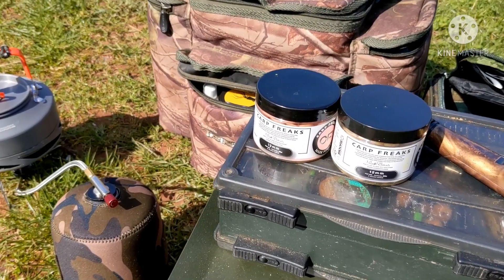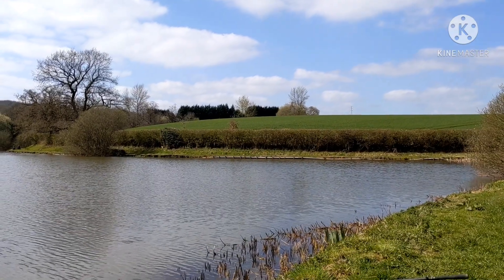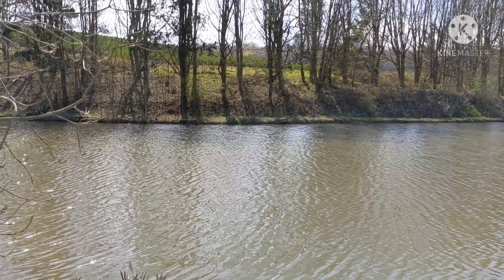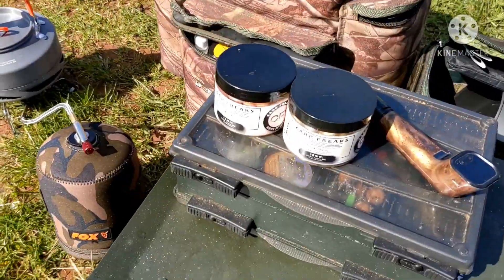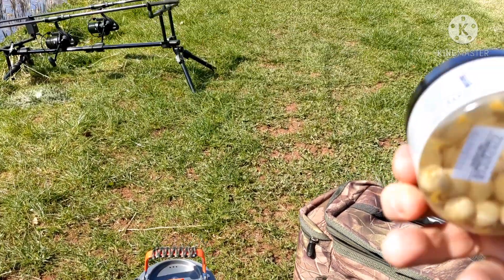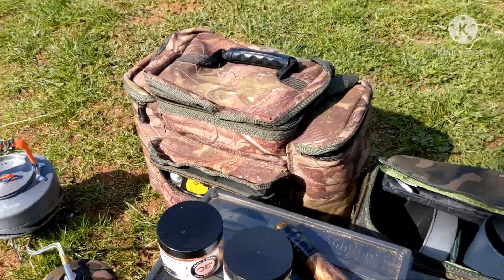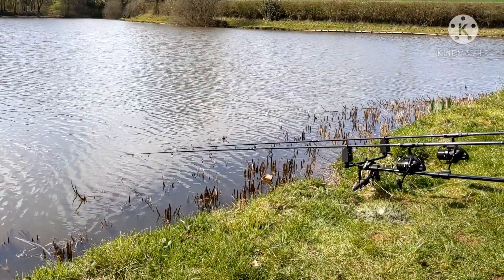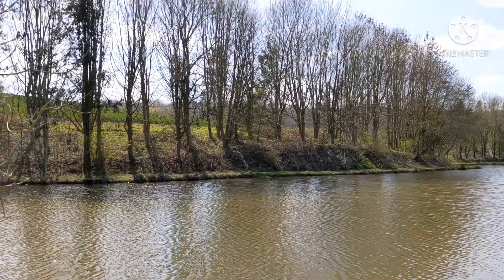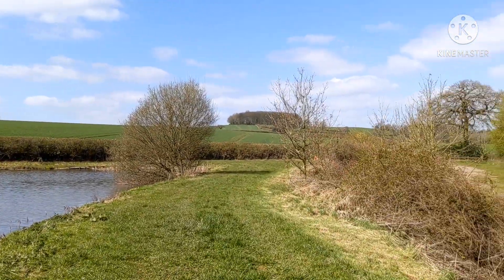Right, just changed baits again - we're on carp freaks now. I've got one over there about 20 foot off that margin and the other one about 10-12 foot off the margin. These carp freaks have got a lovely smell - beautiful washed-out pink and creamy colour. Gorgeous smell, I haven't caught on them yet so we'll see how it goes. Some more people turned up over there, that's good. Look at the sun - wow, it's gorgeous around here.